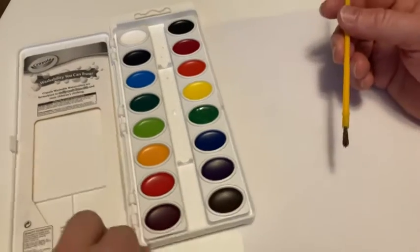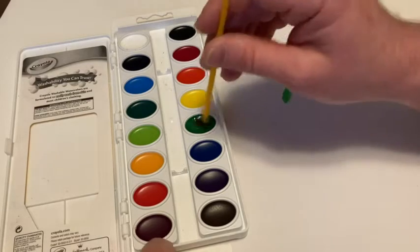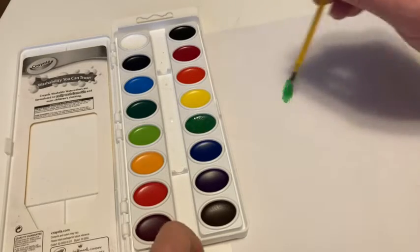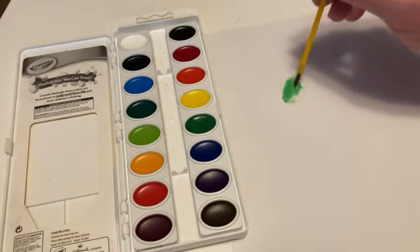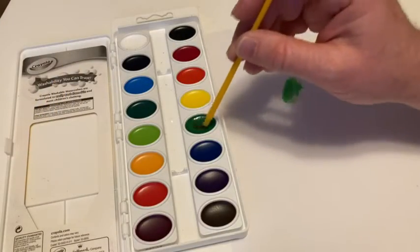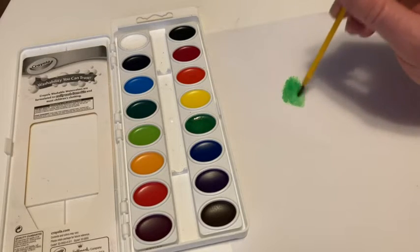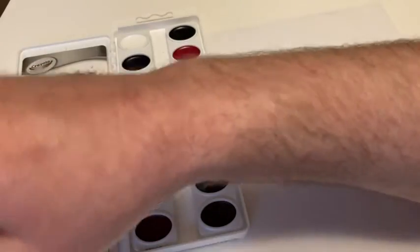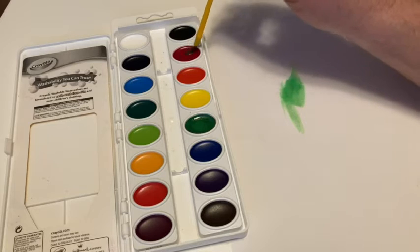There we go, and we can do a little bit here — we can do a little tree. So pretty easy to use. Kids love this stuff. They love using it to fill in coloring books and things like that. We've got different colors we can play with, like a reddish color here.